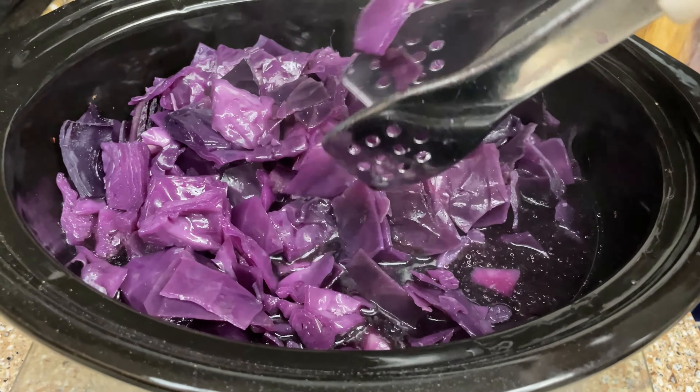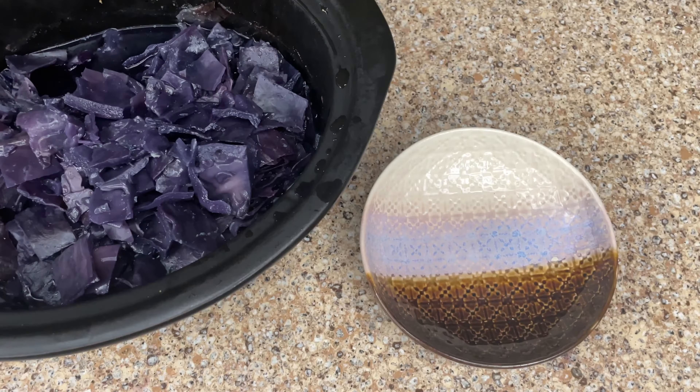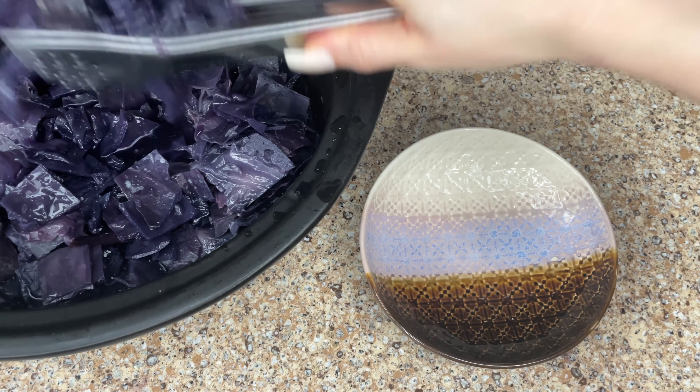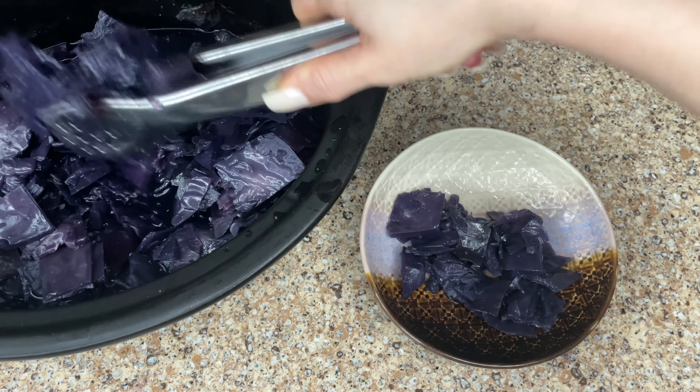This is what it looked like after an hour, and then I gave it a little mix. This is what it looked like after two and a half hours — you see all that beautiful purple water, such a pretty color. From here you can plate it and serve it as is.